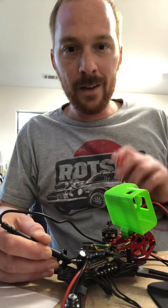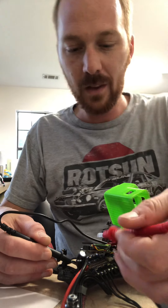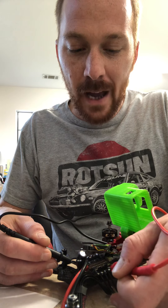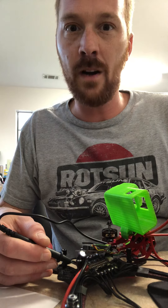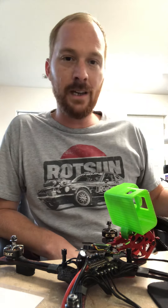I went around and checked all of the pads, and the only pads that I have continuity on are the three pads for this one motor that's not running. So that tells me that my 4-in-1 ESC is fried.